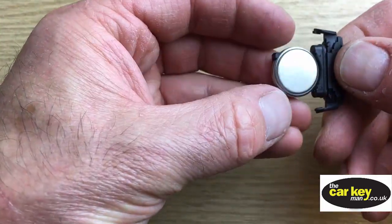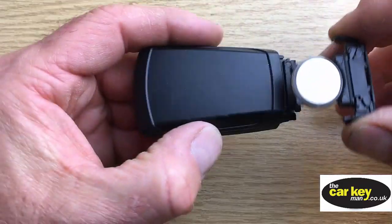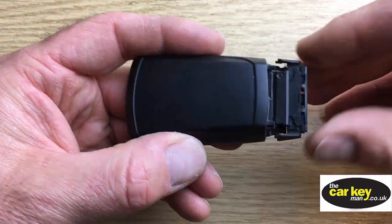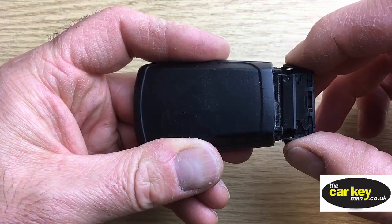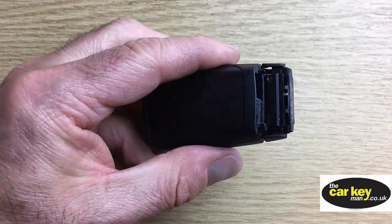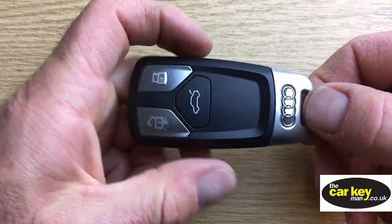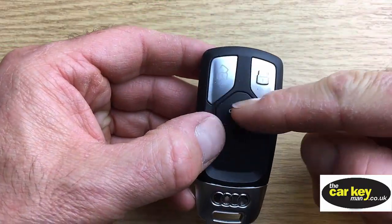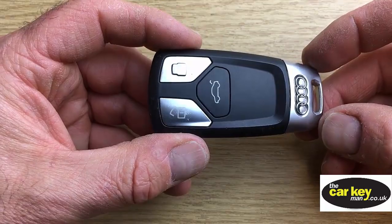Pop it into the battery holder and make sure you can't read any writing. Then take the key with no buttons, slide it back in — just nice and easy. If you push it, it won't go all the way in. What you have to do, you have to squeeze that one again, and then it pushes all the way in when you do that. And the very last thing is to take your emergency key blade, wait till it goes click, and then there you go. So with a three-button Audi Smart Key off a 2016 Avant, you are good to go.